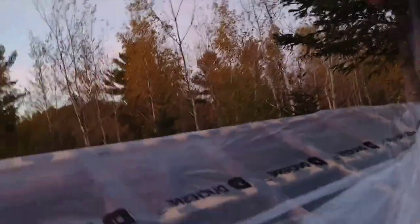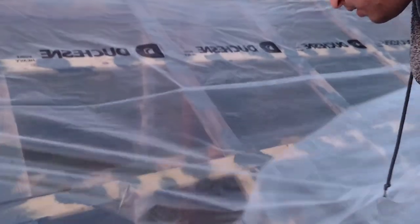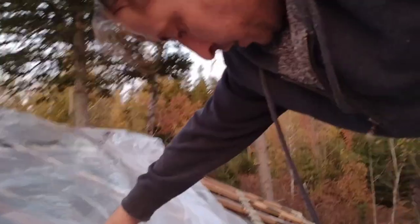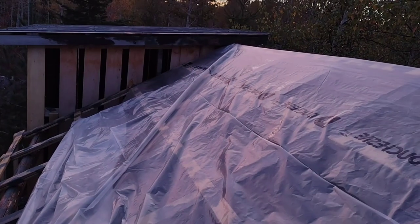Now we're getting it unfurled across the roof, and the only thing holding it on up at the top are a few staples I put in. So I've got to do this gently and move across the roof as I go. So far that's looking really good. We'll get that wrinkle out when we pull it tight to the building over there, and we cut it the right length — that's awesome. Everything seems to be going well.